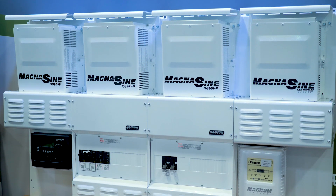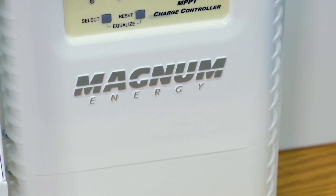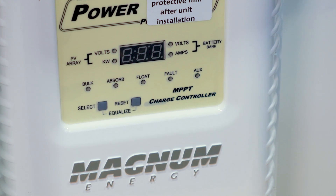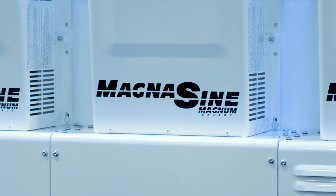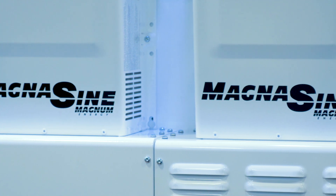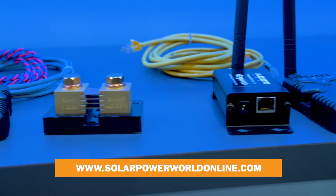Using our CC-CV profile, you can charge most any lithium-type batteries. That CC-CV profile is fully configurable as far as voltage set points, maximum charge current, end-on time, and end-on current. We also have the standard profiles found on all Magnum products, which are lead acid, flooded, AGM, and gel.